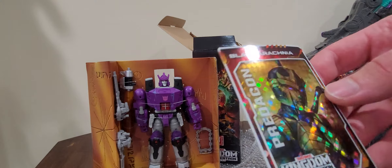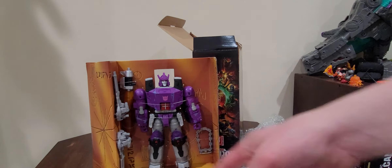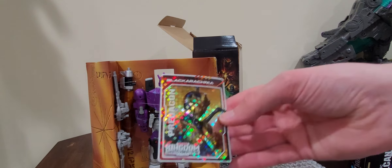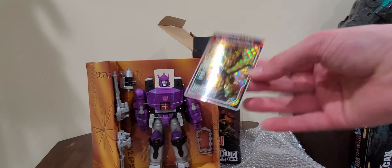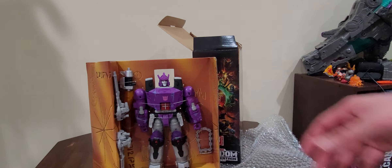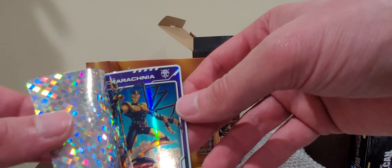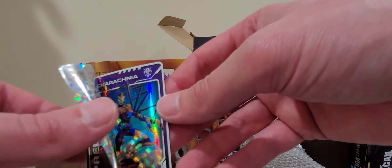The card I got with Galvatron is Black Arachnia. Why don't they place cards in with these guys that match them? I don't get that at all. I've gotten quite a few of the same cards — it just doesn't make any sense. And looking on the back of the card right here, you can see Black Arachnia in a battle pose.